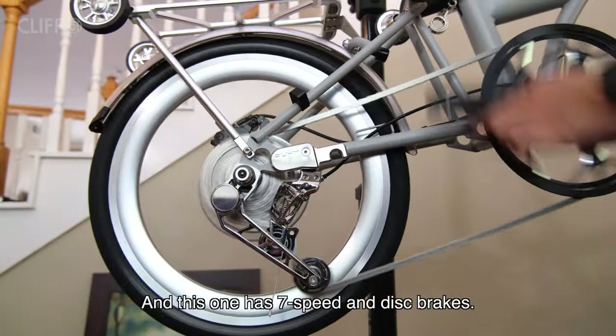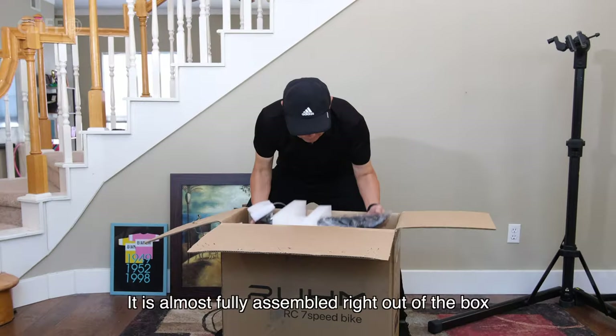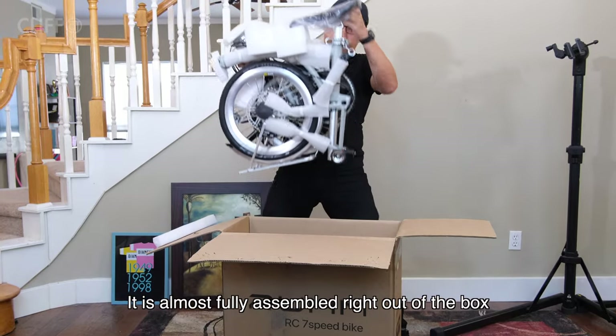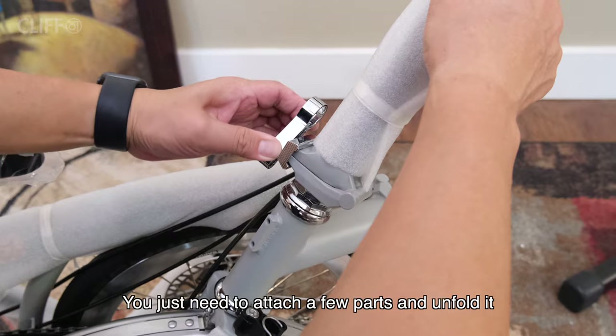And this one has 7-speed and disc brakes. This is the box — it is almost fully assembled right out of the box. You just need to attach a few parts and unfold it.